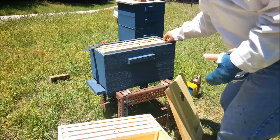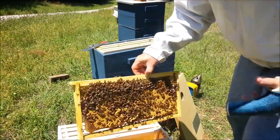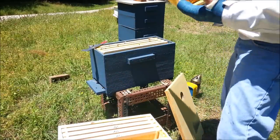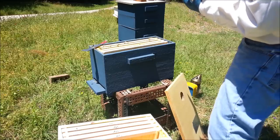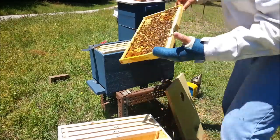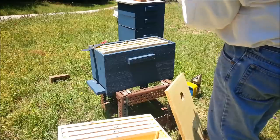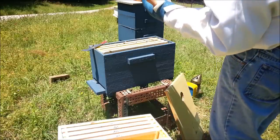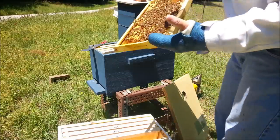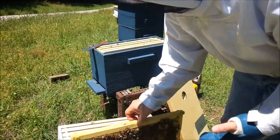Actually, I didn't look for the queen. Let me just look for her real quick. I'm not really great at finding the queen yet — I usually can if I spend some time. But the main thing is, if I see eggs, I know she's probably in there. I know she's laid those eggs within three days, which means she's in there. I saw her actually a couple of days ago when I went through this hive briefly to make sure she had been freed.